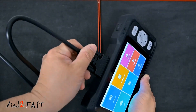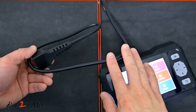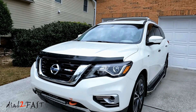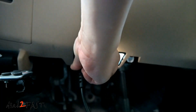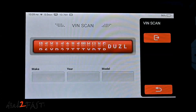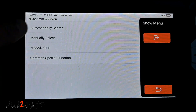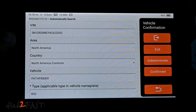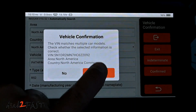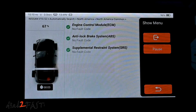Now I'll connect the data cable to the tool. The cable length is just under 3 feet — it would be nice if it were a bit longer. I'll connect this scan tool to my 2017 Nissan Pathfinder via the OBD port. Under Diagnose, I'll do an auto VIN search. It automatically found the VIN number — confirming it's a Nissan Pathfinder. The information is correct, so now we can do a health report.